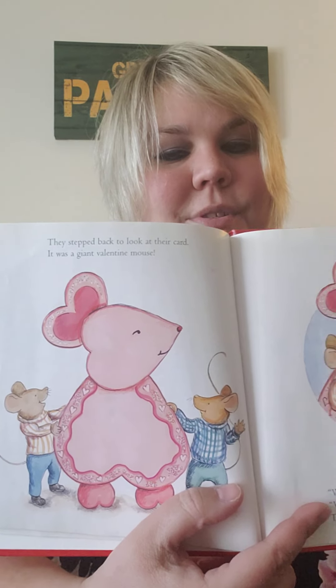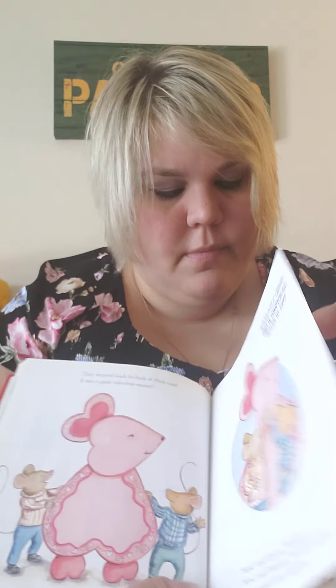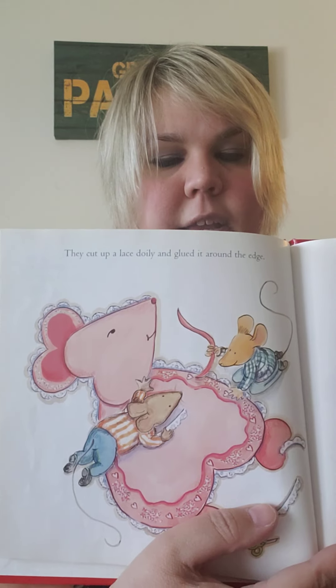It was a giant Valentine mouse. 'Wow,' said Clayton. 'We did it.' 'Wow,' said Desmond. 'We did it together.' They gave each other a high five. They cut up a lace doily and glued it around the edge. Then they wrote on their card in big letters: 'Happy Valentine's Day to Mrs. Mousley. We love you. Clayton and Desmond.'